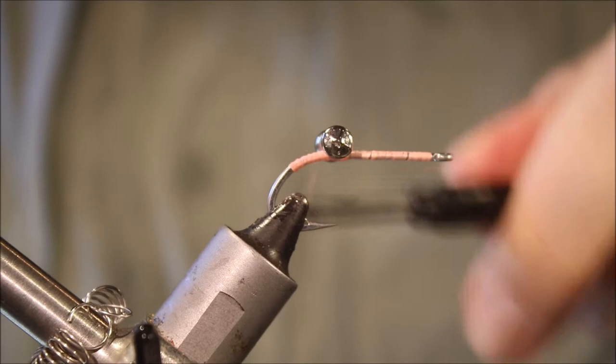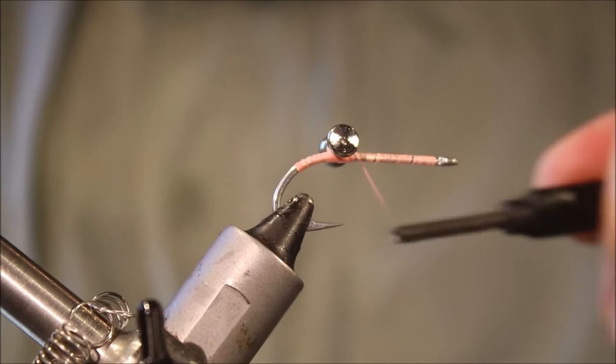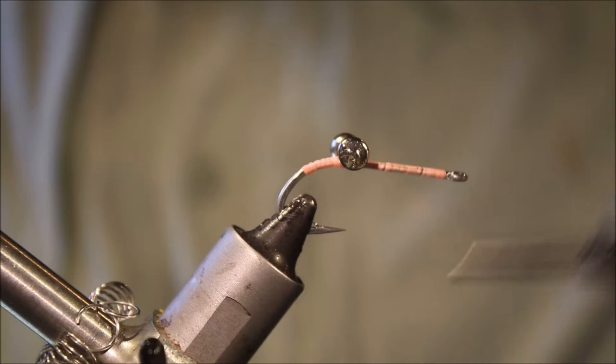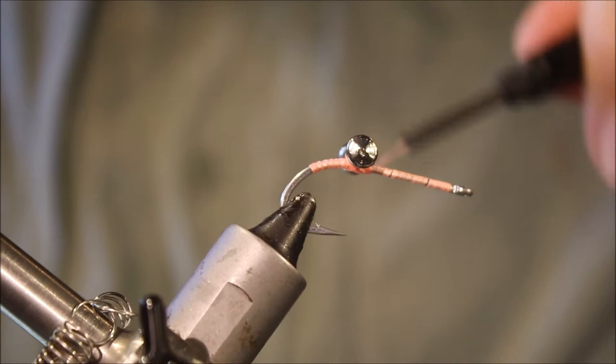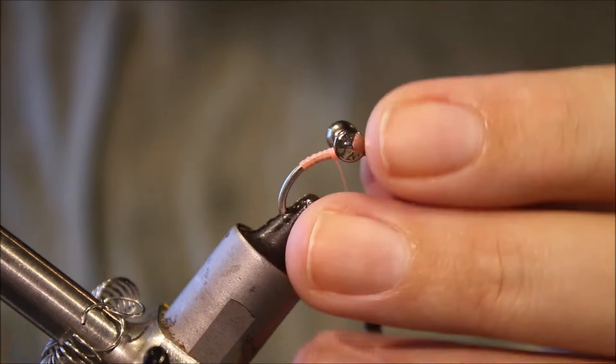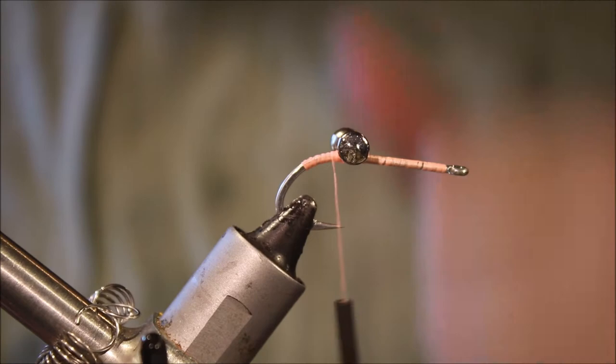Let's check that the dumbbell eyes are square. I'm going to tighten up and lock them in. Don't be shy with your wraps — just get these really well secured on that hook. There we go, that's better.